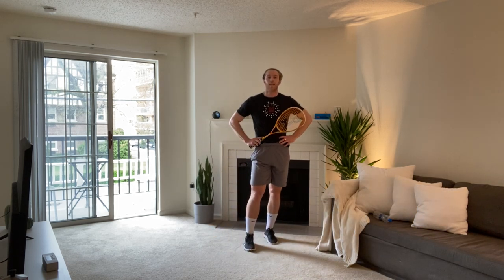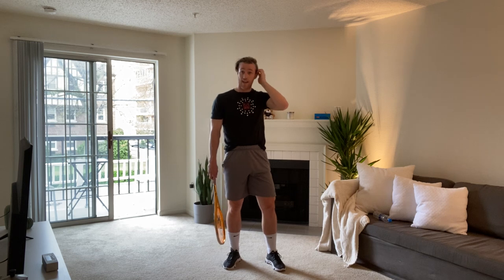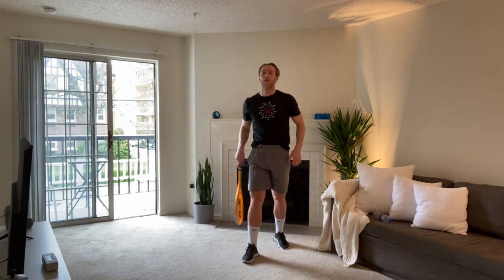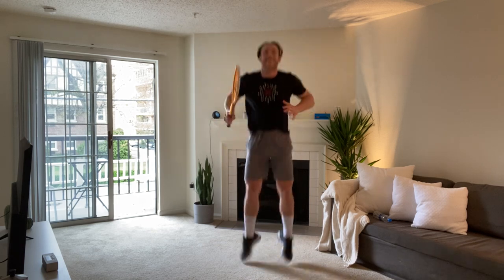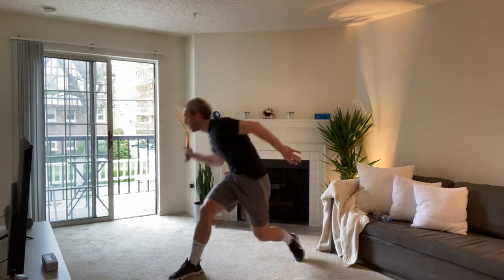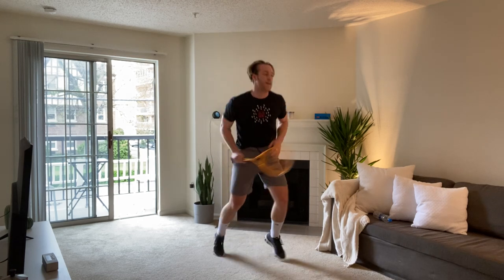Are we ready? Let's go. Up. Forehand. Forehand. Nice follow through. Backhand. Backhand. Squat. Squat. Up. Forehand. Forehand. Backhand. Squat. Squat. Time. We've got one more effort — one more effort for 40 seconds and we are done for the day.